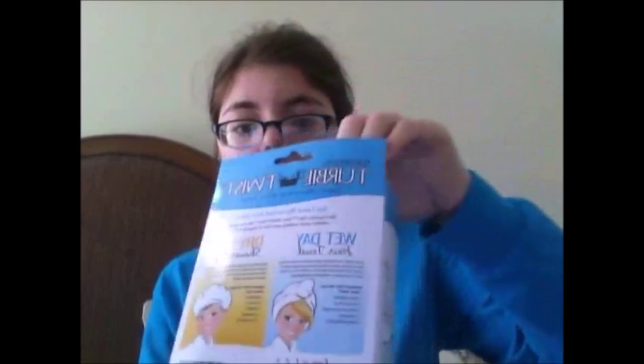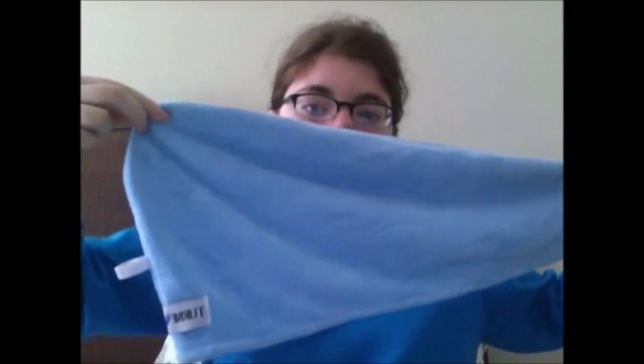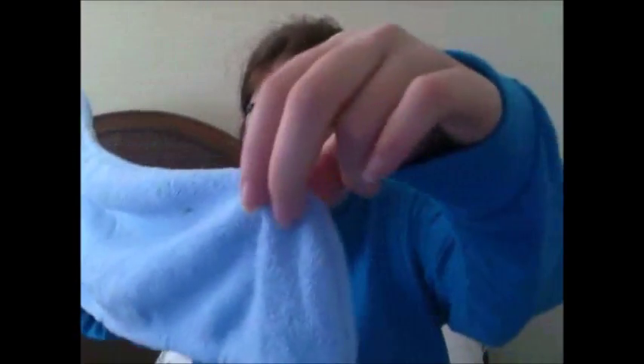I'm going to open the package to show you what it's like on the inside. This is the Turby Twist — it's kind of really wide at one end and it goes down at an angle to the other end. It also has this little loop here, which I will show you what that's for in a little bit. It's made out of microfiber, which if you've ever seen a microfiber cleaning cloth, it's the same material.